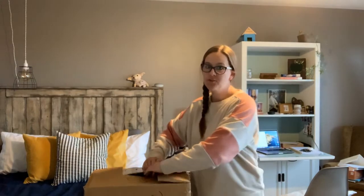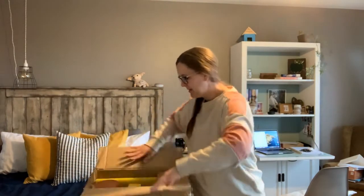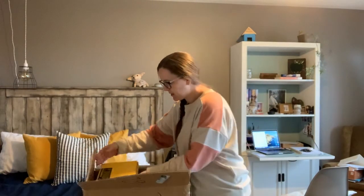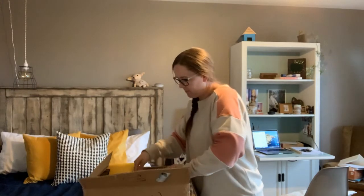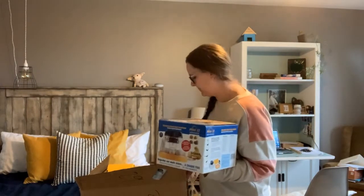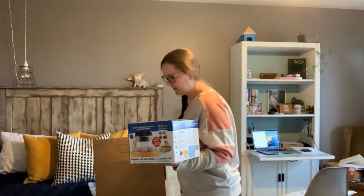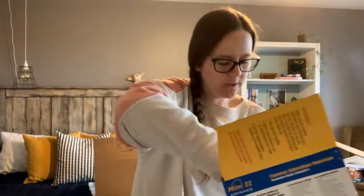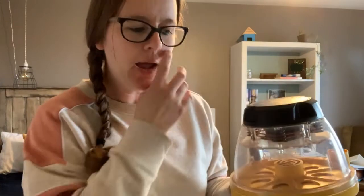I didn't even take it out of the box yet because I wanted you guys all to be here. So let me show you what we have. There are a lot of things in this box we're going to need once our duckies hatch, but for right now what I need is this little box. So this is what our incubator comes in. I'm going to turn the camera around so you guys can see it a little bit better where I put it and we'll set it up together.